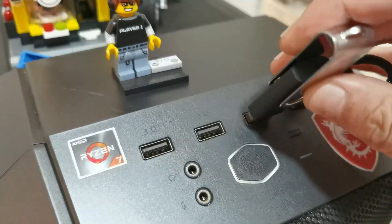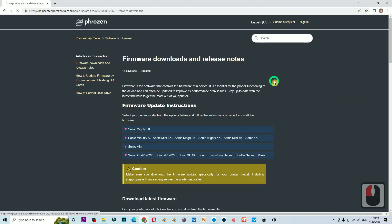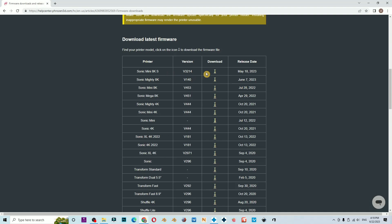Head to the Phrozen website, go to Support, then Firmware Update, scroll down to the Mini 8Ks firmware, and download it.